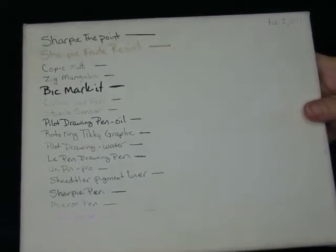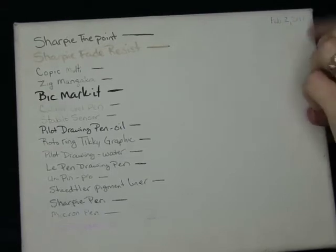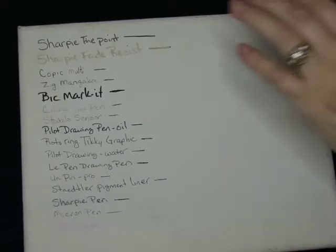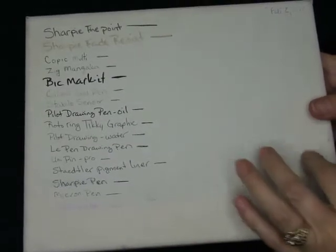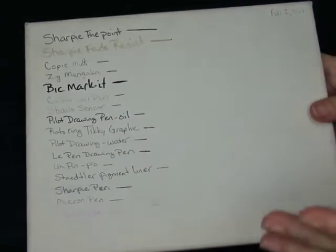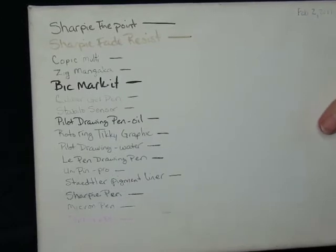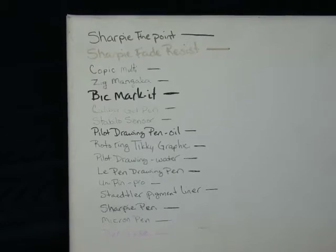Hi everyone. Do y'all remember — oh gosh, it was over a year ago, February 2nd, 2017 — I decided to find out what pens wrote well on canvas and then did a real world experiment by throwing this canvas in my car to see how they would last over time. So this is my final update with this.